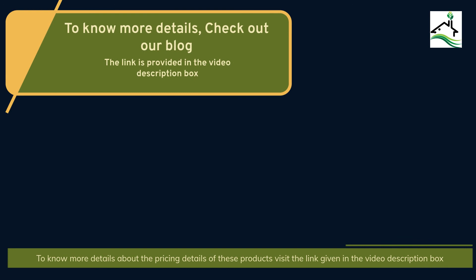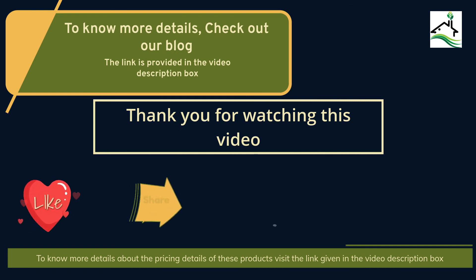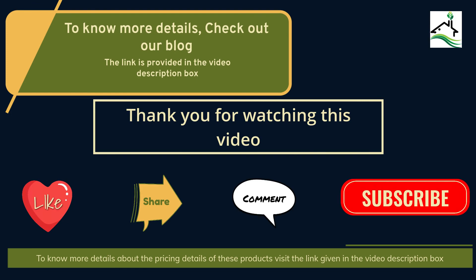To know more details, check out our blog — the link is provided in the video description box. Thank you for watching this video. Like, share, comment and subscribe to our channel for more videos.